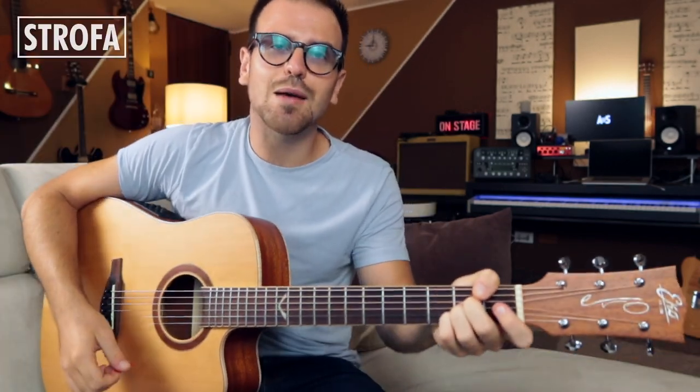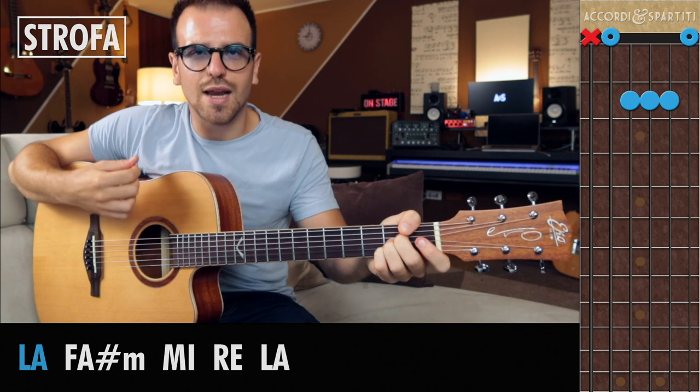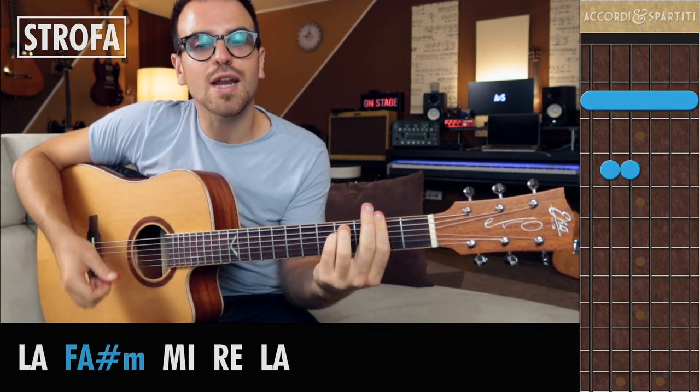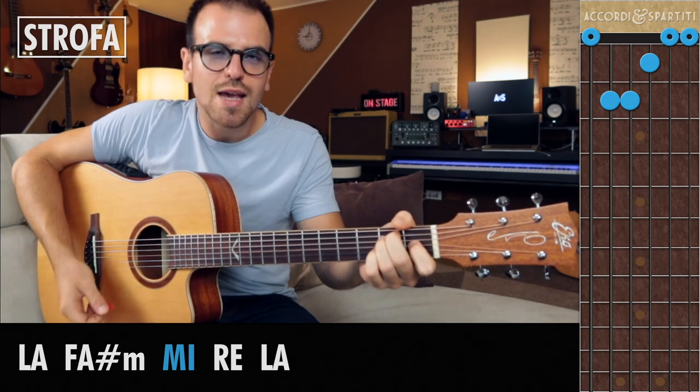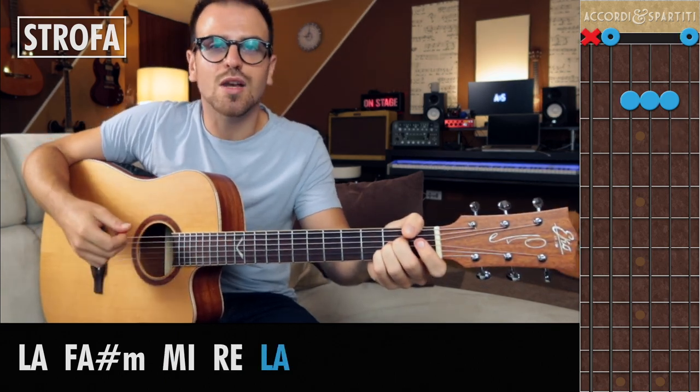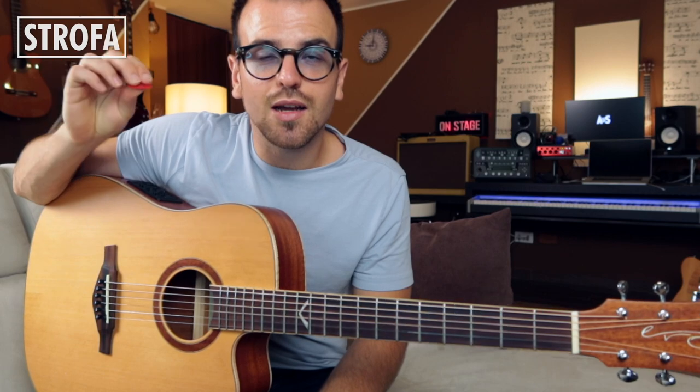Il brano è in tonalità di La maggiore, infatti il primo accordo è La maggiore, dopodiché Fa diesis minore, Mi maggiore e Re maggiore, per tornare a casa su La maggiore. Li ripeto uguali, sostanzialmente ti ho già spiegato la strofa.